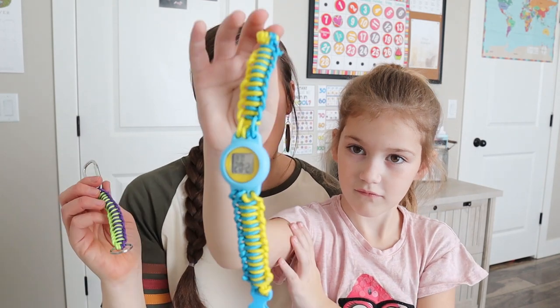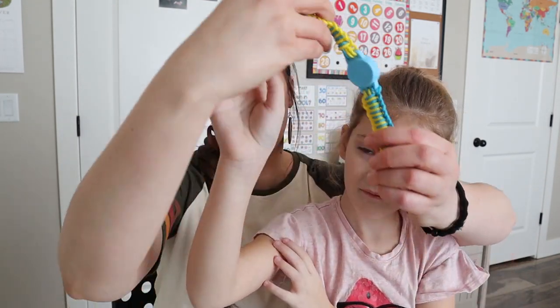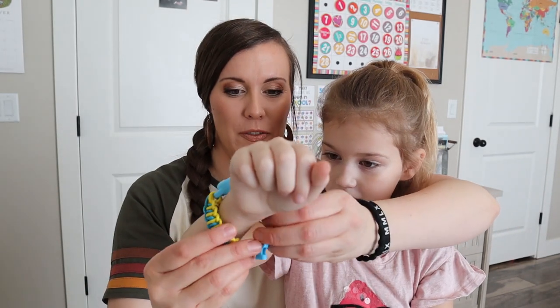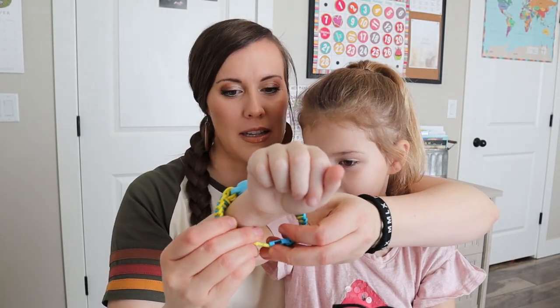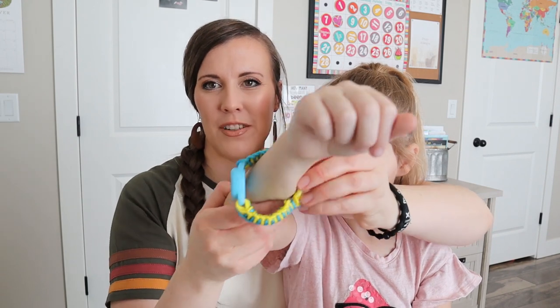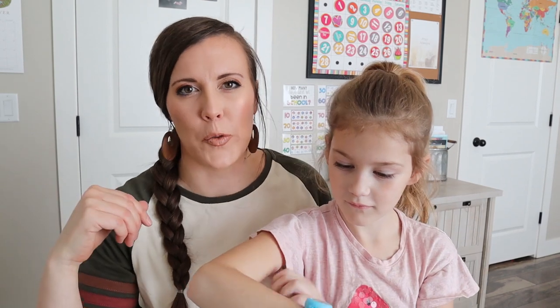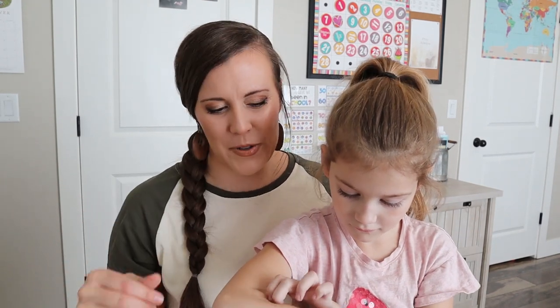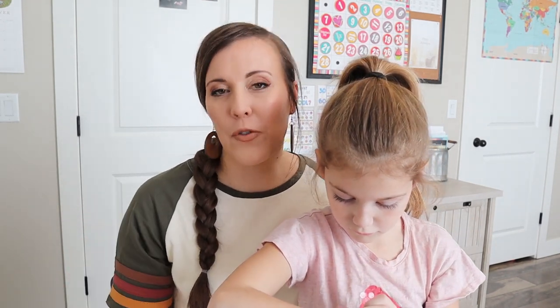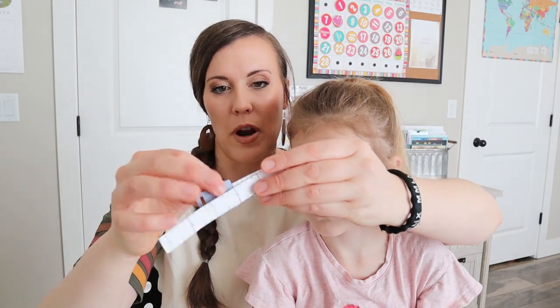And then she made a watch, so that was a lot of fun as well. We can put it on her wrist — it's a little bit big for her. We did measure, but we'll talk about that in a minute. So it just clips on and then she has this cool little watch right here. She can just save it for when she's an adult — just kidding.